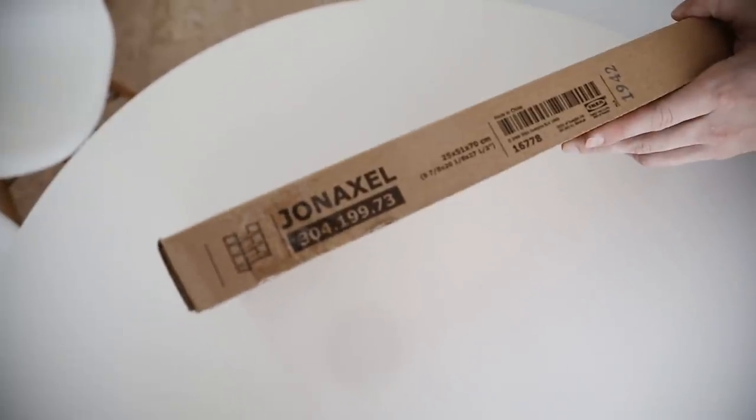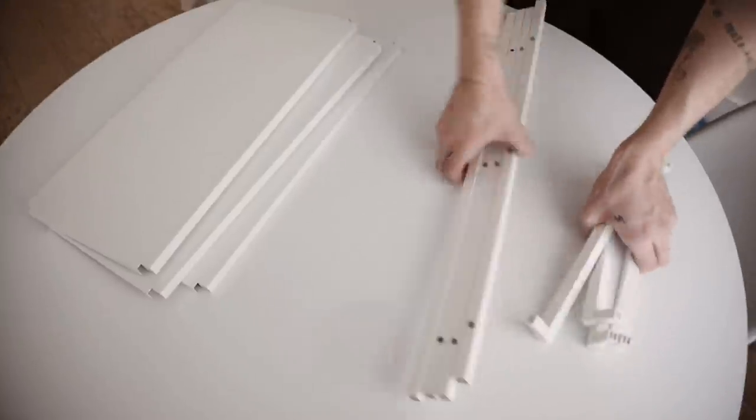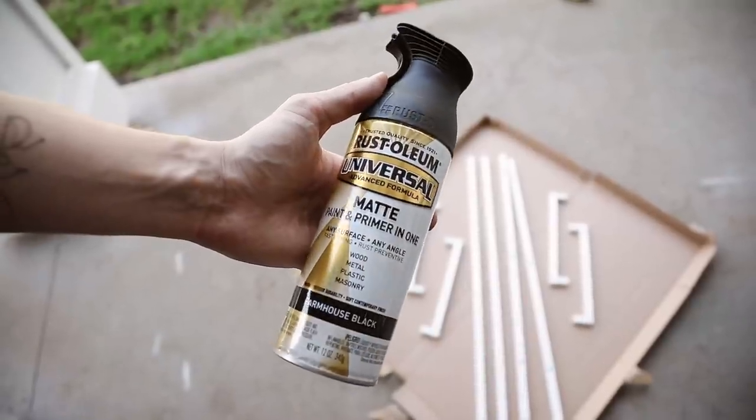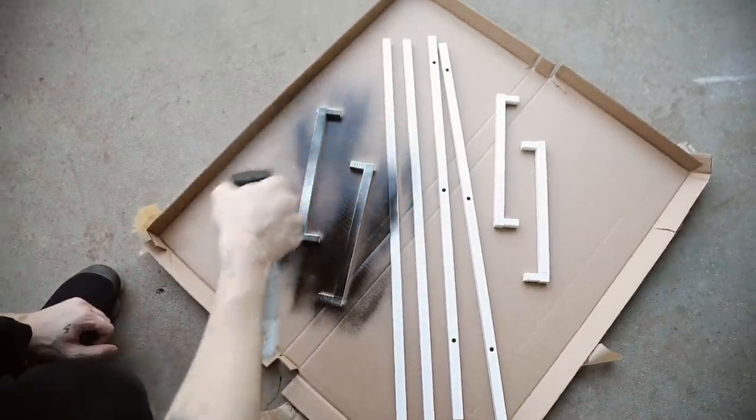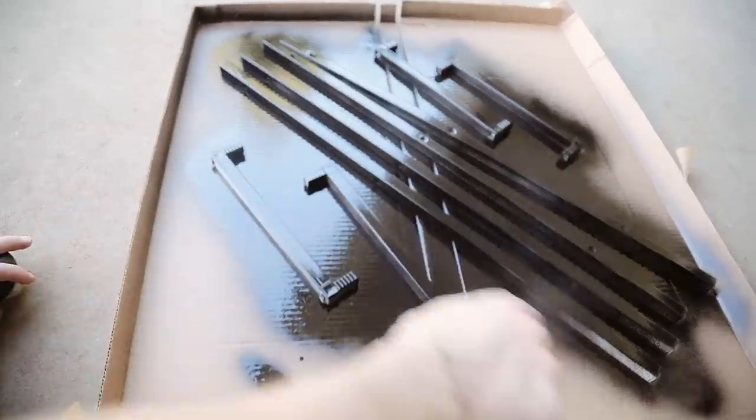Our last project is the larger scale one, using the JONAXEL shelf system from IKEA. This is a super affordable twenty dollar miniature shelf and we're transforming it into something that looks more expensive than the plain basic white metal. We're adding contact paper and spray paint, turning it into a miniature bar cart — but you can also use it as a shelf or even two nightstands since they're on the smaller side. I'm taking all the leg pieces outside and using the matte black farmhouse spray paint, which gives such a pretty matte finish. I sprayed all the leg portions black.